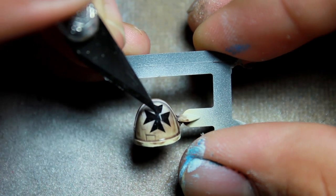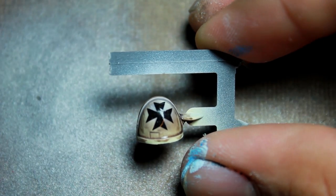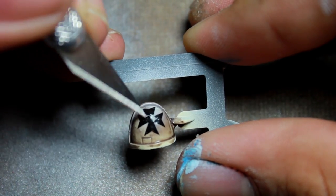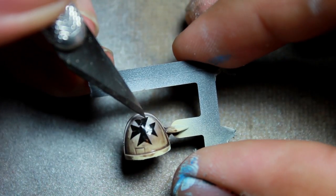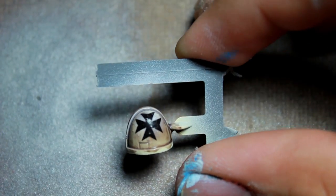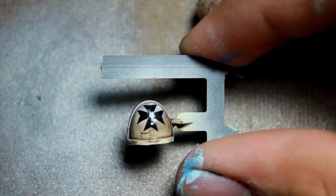After you apply the decal you can use a dry brush or your finger to pull it onto the shoulder pad, and then you have a few seconds where you can get it into position. I like to use the point of my hobby knife because it gives me a lot of control, and then once you have it exactly where it needs to be you can use a paper towel to soak up the excess.